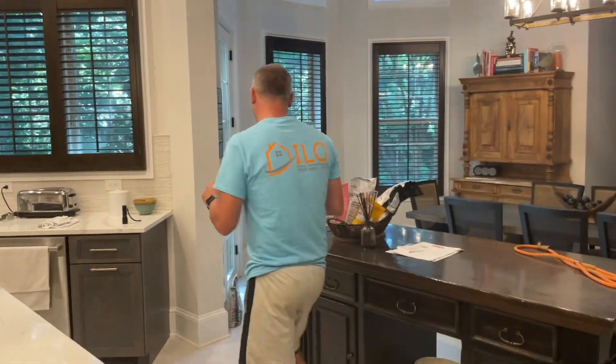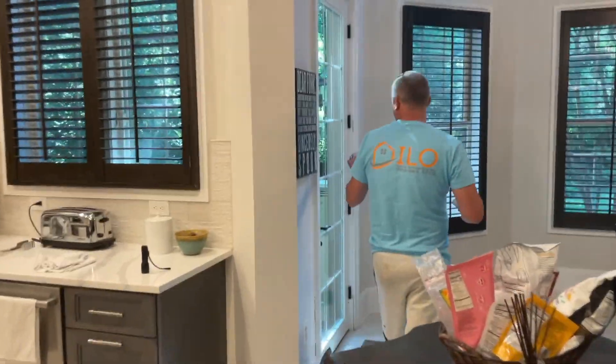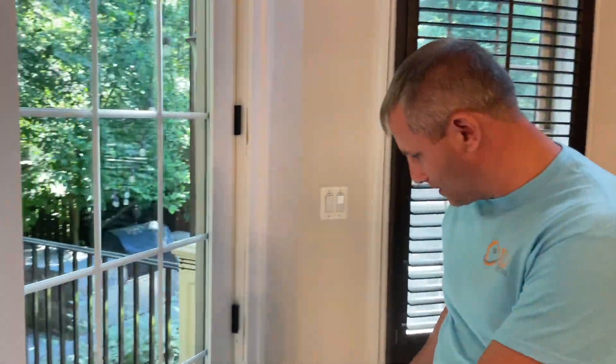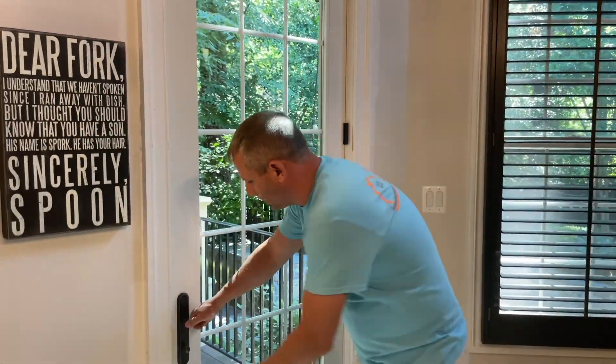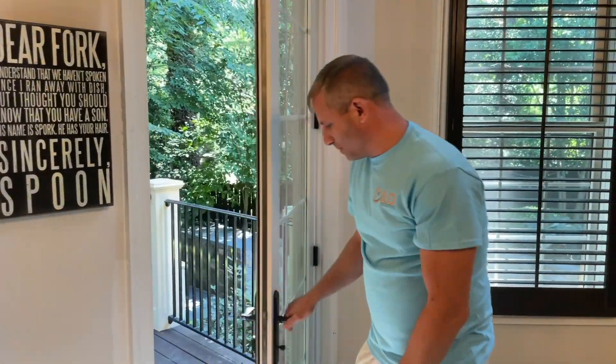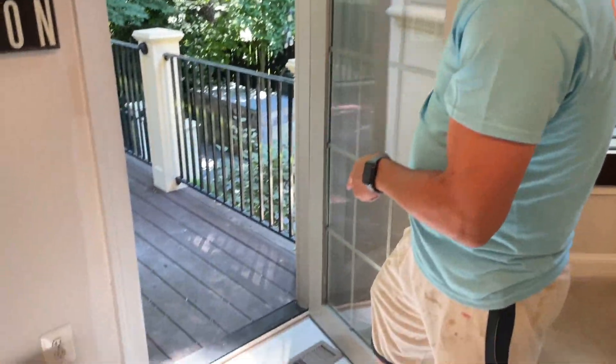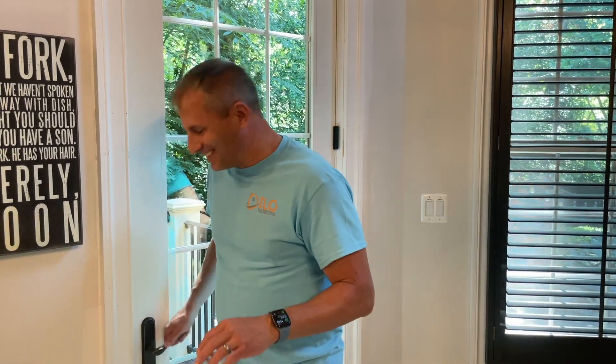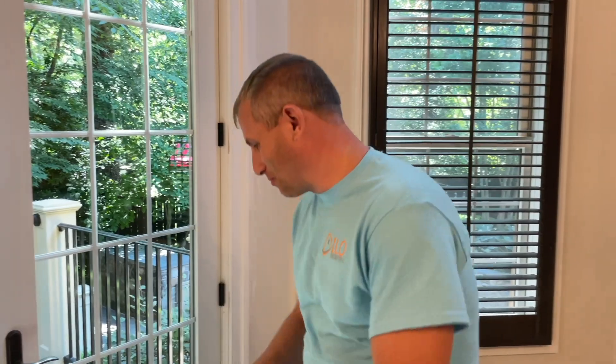We also replaced this door. This door was all leaky and now it's perfect — it looks really good and it opens nice. The night after we installed it, we had like a downpour — it rained like two inches in like 20 minutes. I knew my client was going to be watching to see if it leaked, and it was actually bone dry. So that means I did my job.